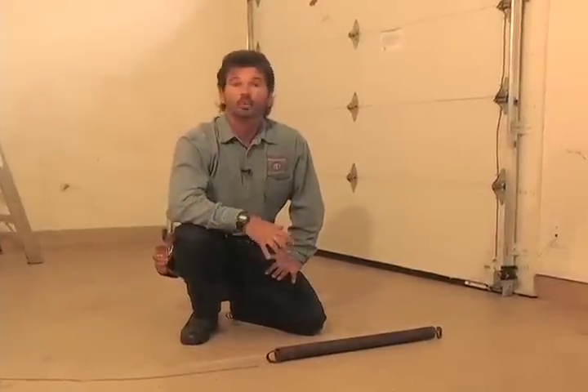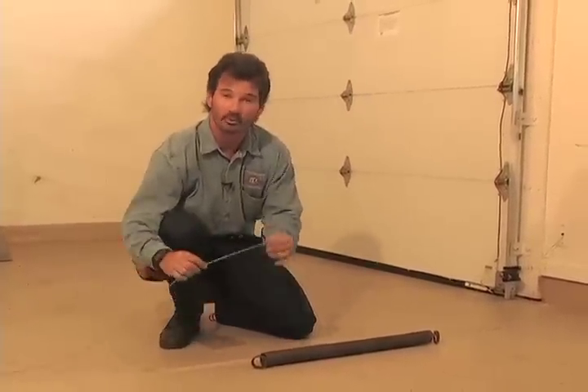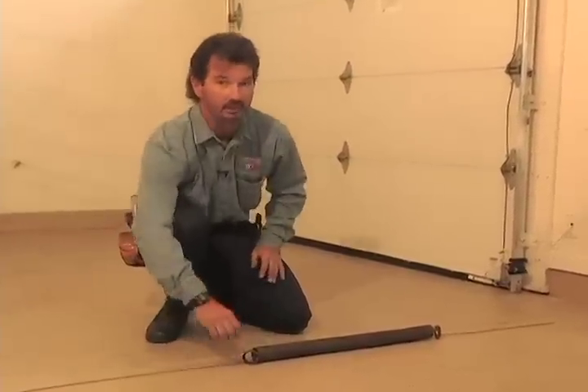For those of you who have the older type garage door where the springs stretch either vertically or horizontally on the sides, a very important thing to have is a safety retention cable within the coils of the spring. When these springs break — and they will — a lot of damage can occur. We've seen them embedded in the front walls of your house, pushed up into the attics of your garage, and causing a lot of damage to your cars. Have a professional door dealer come out and make sure these safety retention cables are in place and properly installed.